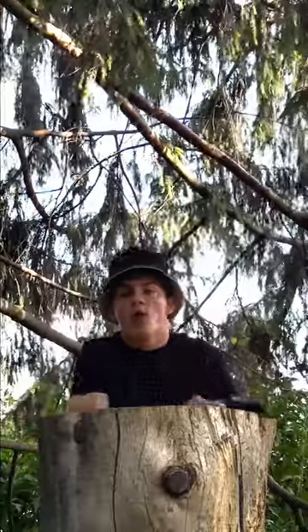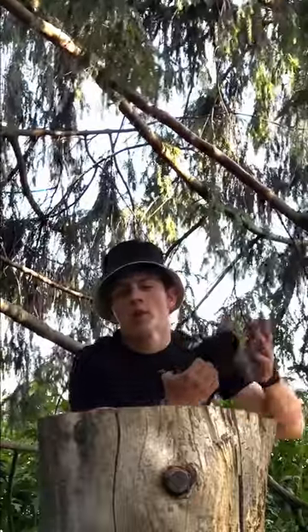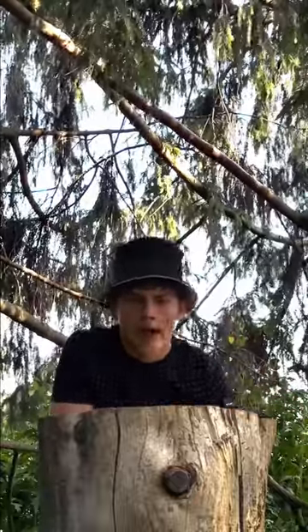Tip of the day: when you're taking a picture of something, put something in front of your lens — it's gonna look way way cooler. Let me show you what I mean.